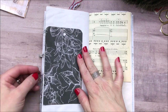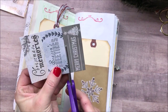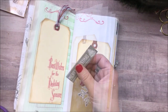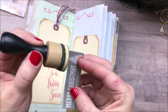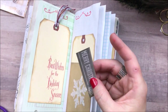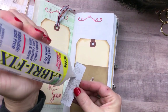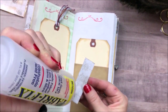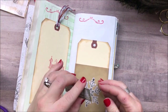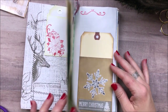And that is it for this video. Thank you so much for watching. If you're interested in the Believe collection, a link to my Etsy shop will be down below, so check that out. I have one more Journal With Me video coming up in the next couple of days, so keep your eyes open for that. I hope you are all having a wonderful holiday season — I can't believe Christmas is right around the corner. Thank you so much for watching, don't forget to like this video if you liked it, and I will see you in the next one.